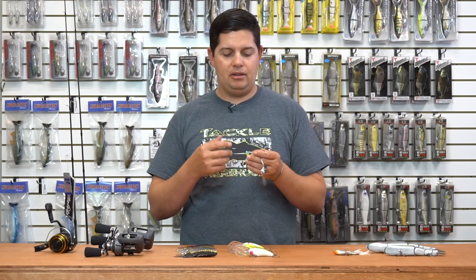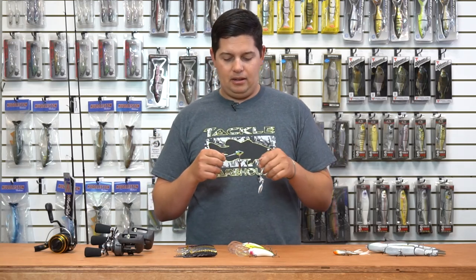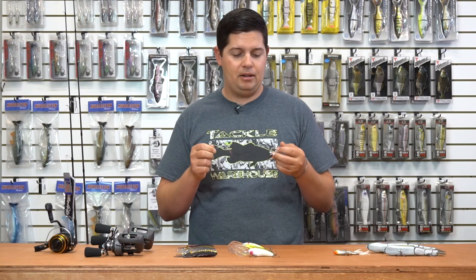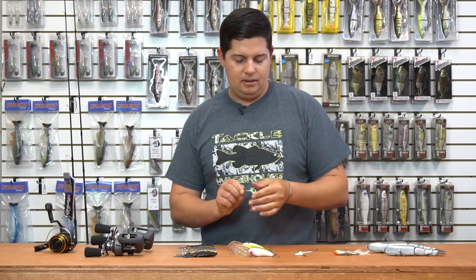The screw lock holds your baits on really nicely, and you don't have to super glue your baits down, so you're going to save a lot more swim bait tails. I can't tell you how many I have at the bottom of my box all gunked up with super glue. Super stoked about these — if you like underspins, check these ones out from Blade Runner.